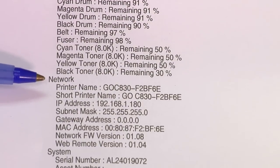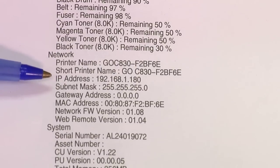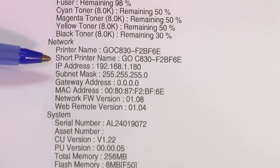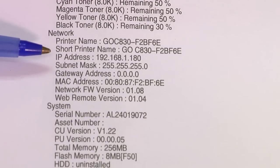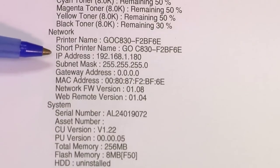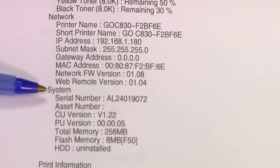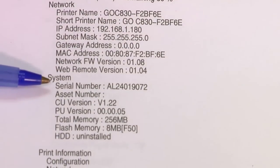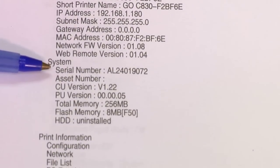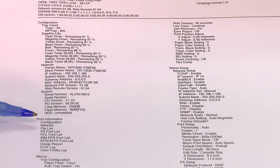The next piece of vital information is the network information. Note the IP address listed for this particular printer. So if you need to network this unit, you can figure out what your IP address is at the moment and change it if necessary by going through the menu on the Laser Imprints GoUno. The next piece of vital information is the system information, especially the serial number, which is printed here. If you ever need to contact us for technical support, it's always a good idea to reference the serial number of your particular unit.